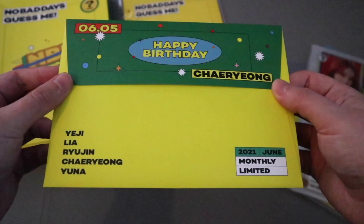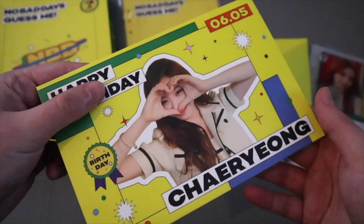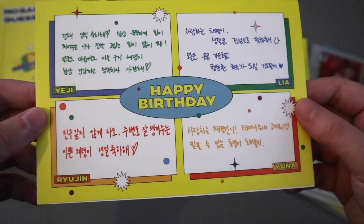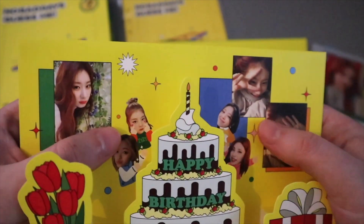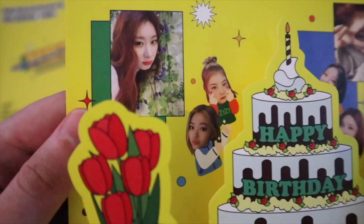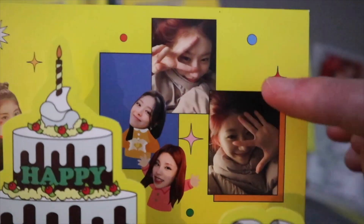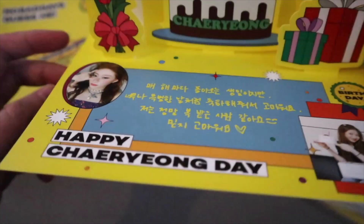In June we have Chaeryeong's birthday, which is the fifth of June. I really like that they keep doing birthday cards. She's so cute - I love this. So this is the cover, and the back is cute too. My birthday is also in June so I'm low-key taking this as my birthday card from them as well. The delusion cards where they have the little heads with the photos - she's so pretty, so cute. I love her so much. Obviously it pops up and then the bottom - she's so adorable.